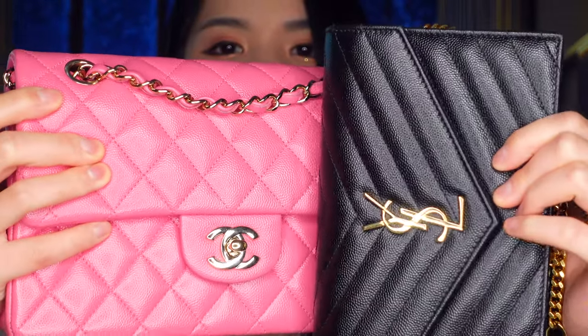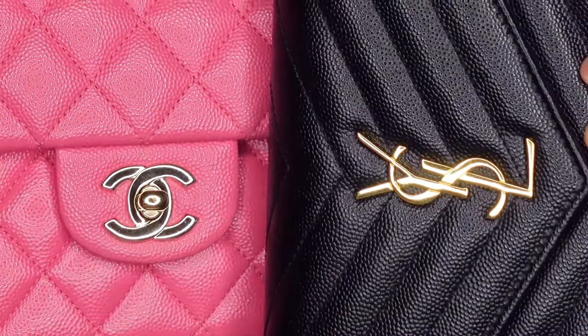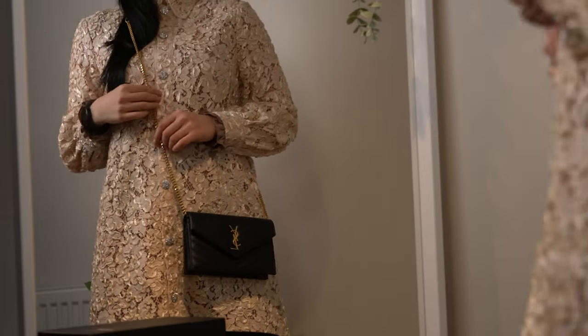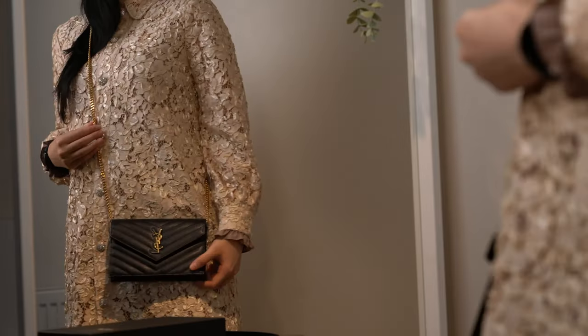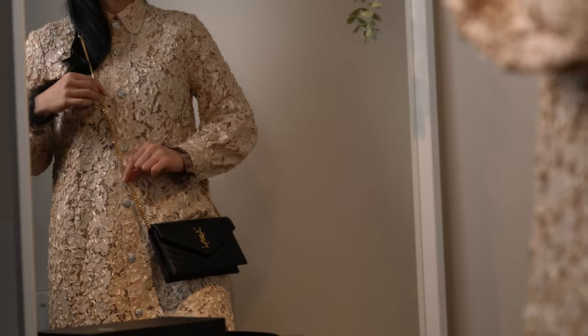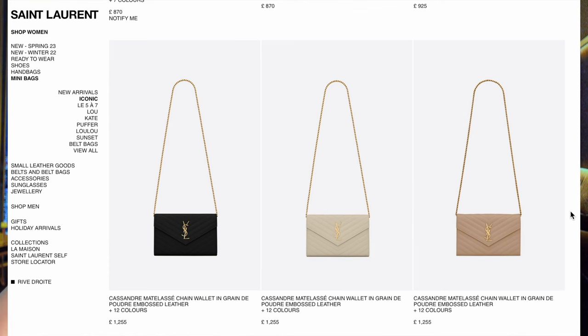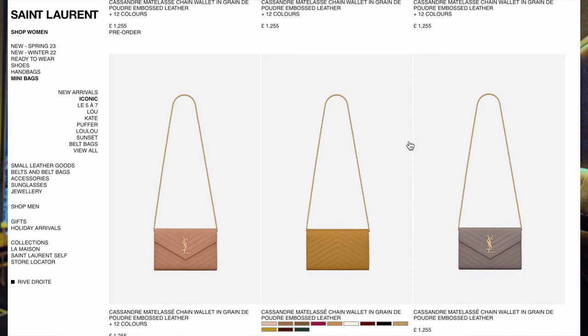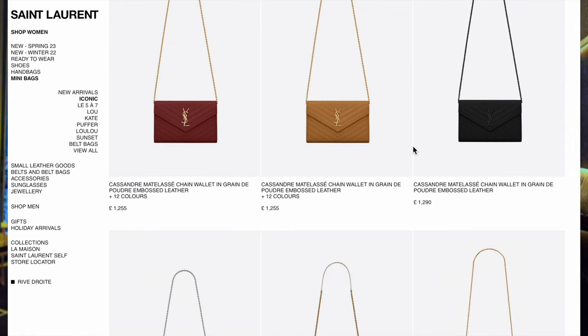It's not that champagne gold you get in most hardware. Comparing it to my Chanel classic flap — that is more champagne — this YSL chain is a lot more silvery in some lights but overall very yellow. What I love about this chain strap is that it has a leather lining at the top, so when you wear this on your shoulder it's a lot more comfortable and doesn't dig in. I've noticed the larger sizes of the YSL envelope bag don't have this leather piece, which surprises me, but I'm glad I got this size because I prefer comfort over anything else.